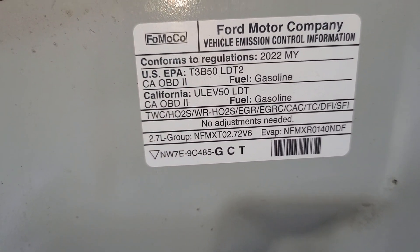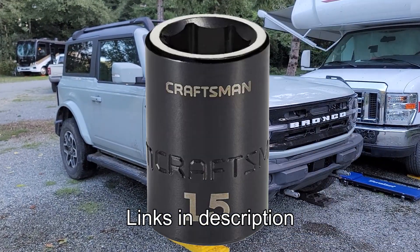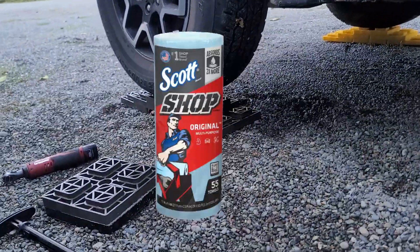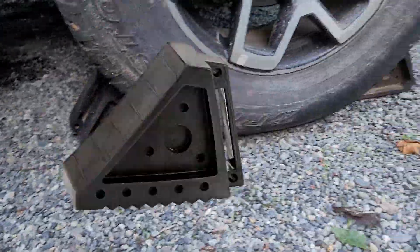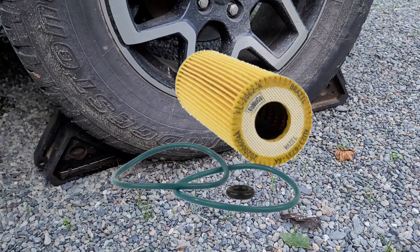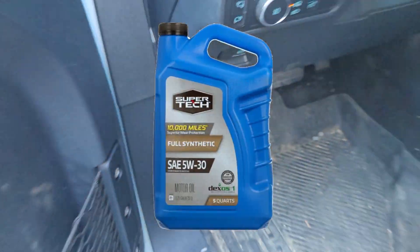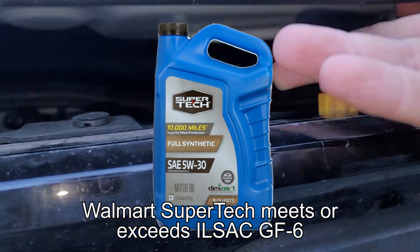You will need the following tools: a ratchet, 15 and 27 mm sockets, a bucket, a gasket pick, shop towels, your choice of lifting method, wheel chocks, a torque wrench, and the Motorcraft FL-2062-A oil filter.